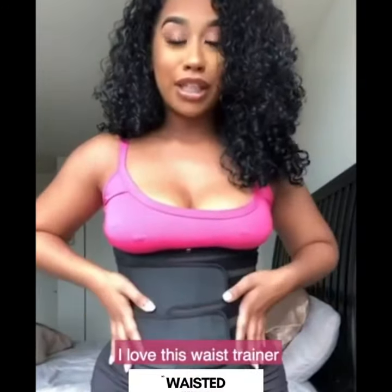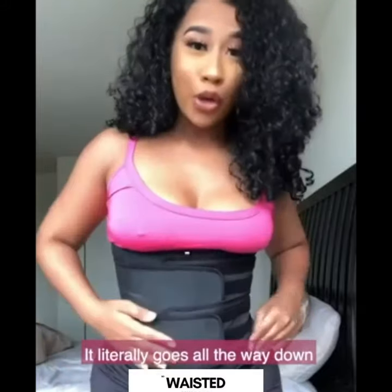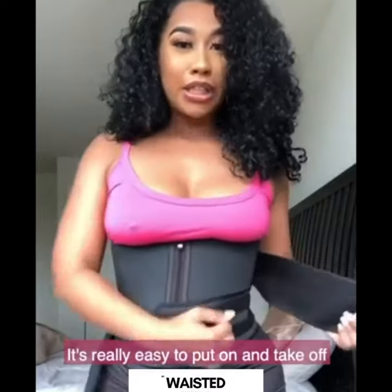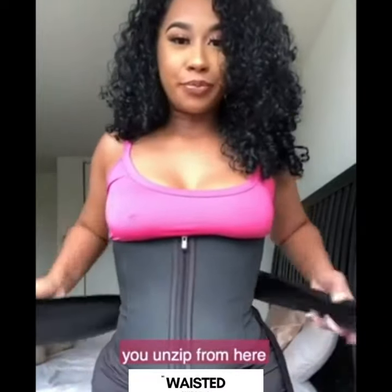Ladies, I love this waist trainer — it literally goes all the way down, so no more fupa. It's really easy to put on and take off. When you take off these straps, you unzip from here.